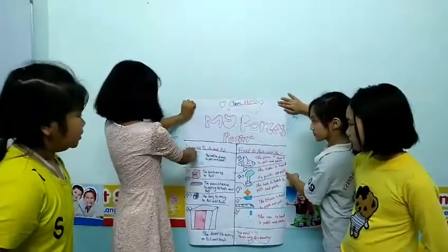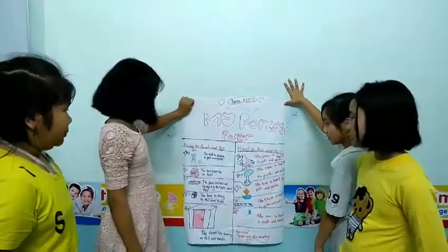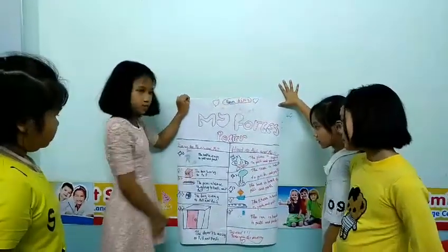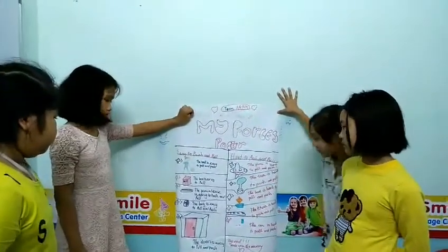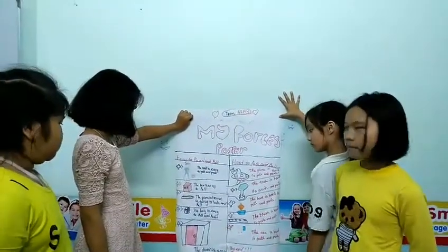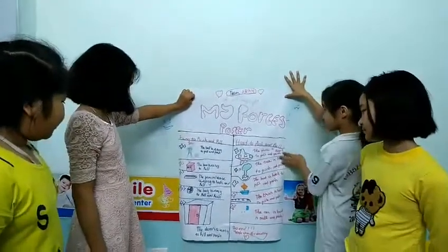First, it's easy to push and pull. The board is easy to push and pull. And the nurse is easy to push and pull. Then left is easy to push and pull. The door is easy to push and pull.